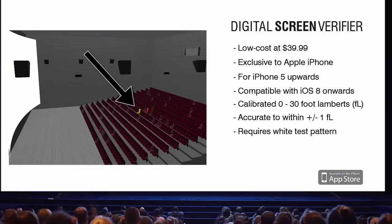Whilst the app will take accurate light measurements from any position in the theater, it is important to remember that only measurements taken from the SIMPT or DCI position should be recorded.